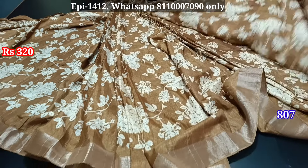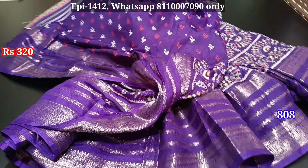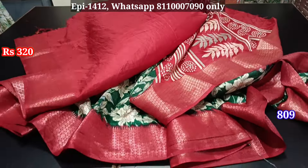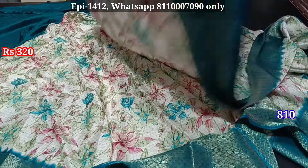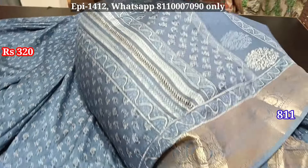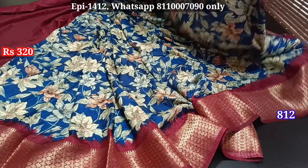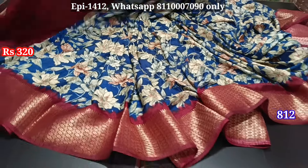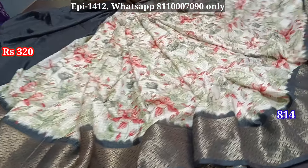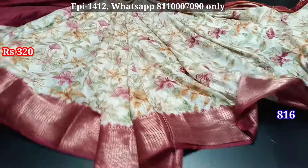Blouse, body, pallu, self border, blouse, contrast border, pallu. Blouse, contrast border, pallu, blouse, contrast border, pallu, blouse. Blouse, blouse, contrast border, pallu. Blouse, contrast border, pallu, blouse, self border. Blouse.